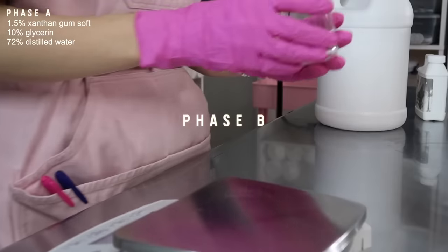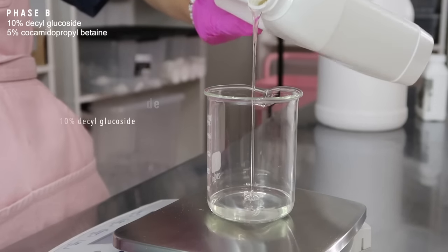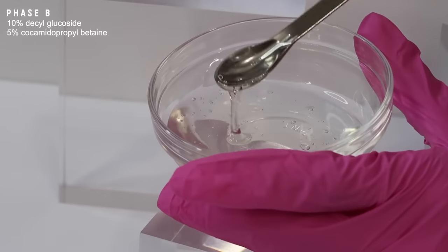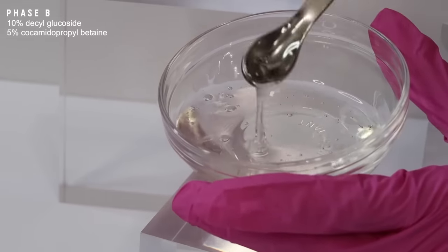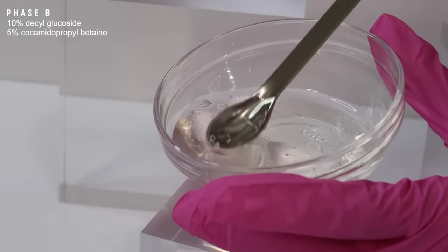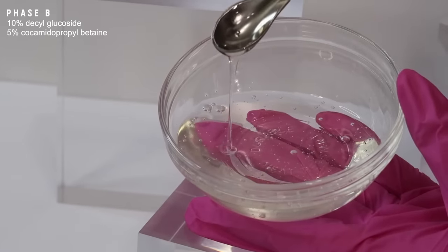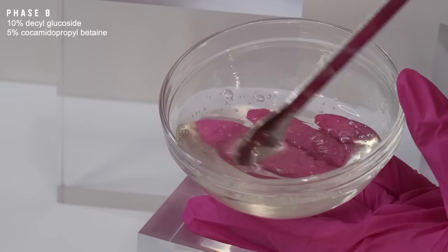Moving on to phase B — this is going to include our surfactants. These are the ingredients that foam, lather, and cleanse our skin. I'm using 30 grams of decyl glucoside. Decyl glucoside is an extremely gentle and mild surfactant. It's been growing in popularity with the natural, non-toxic skincare movement. It is non-ionic, and non-ionic surfactants are some of the most gentle, but typically they're paired with an anionic surfactant to help boost lather.